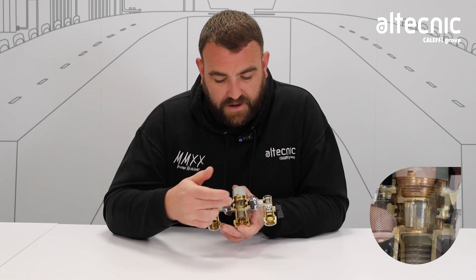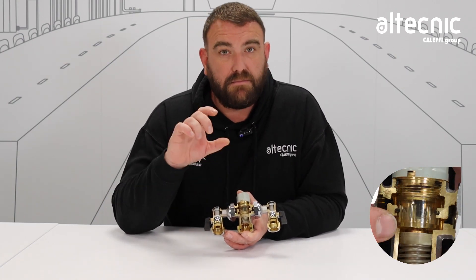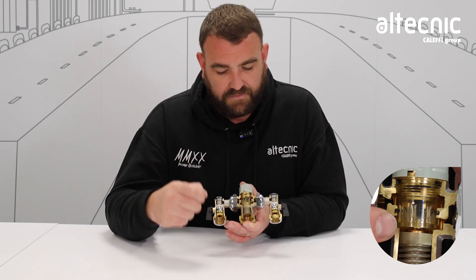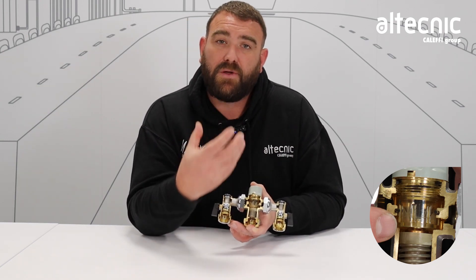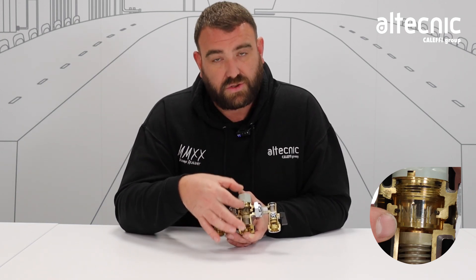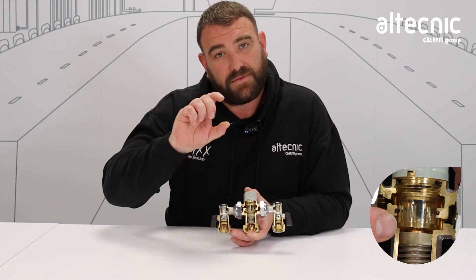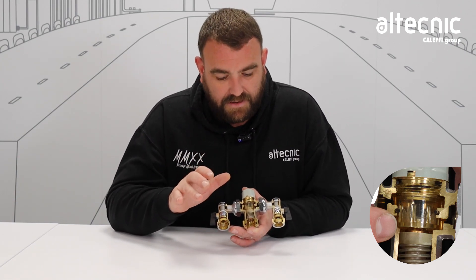Now looking inside the valve, we've got our flow conveyor. What that does is it modulates up and down to allow more or less hot water or cold water to come through to give us that set temperature we've set the valve to. That works by way of a thermostatic element which sits right inside that flow conveyor. The water passes over that and it reacts to that temperature — either expands or contracts. That expansion or contraction allows this shuttle to move up and down. You can see the cold flow path at the top and the hot at the bottom. It just regulates that to make sure we've got the right amount of hot or cold to give us that safe temperature.